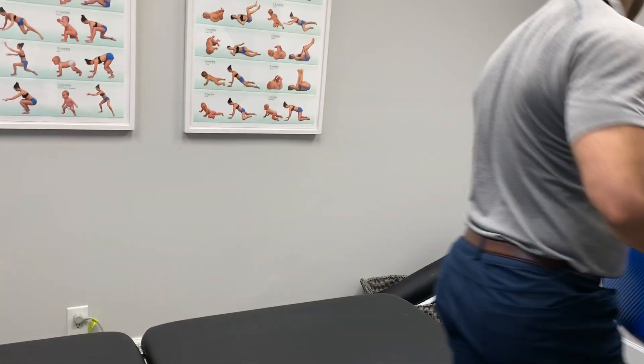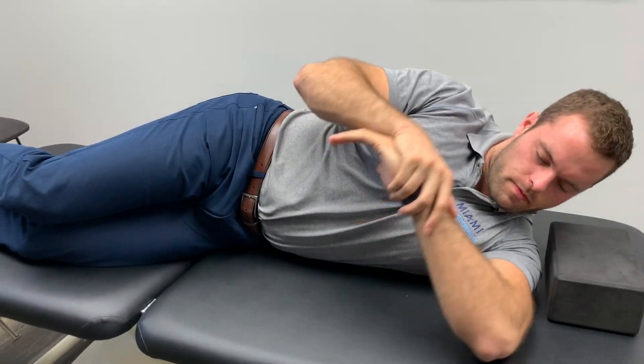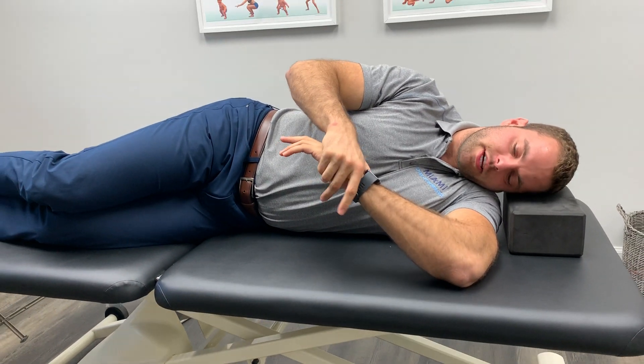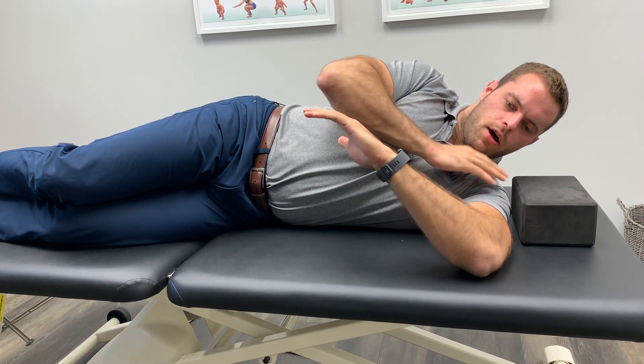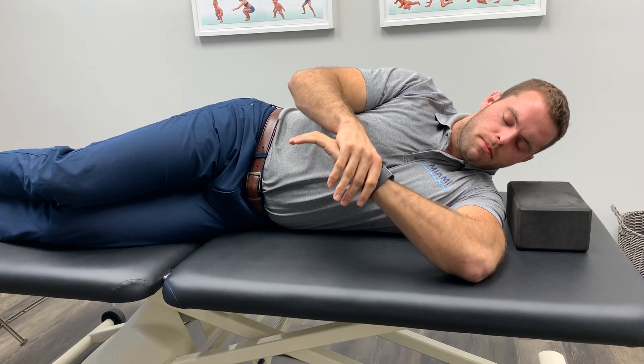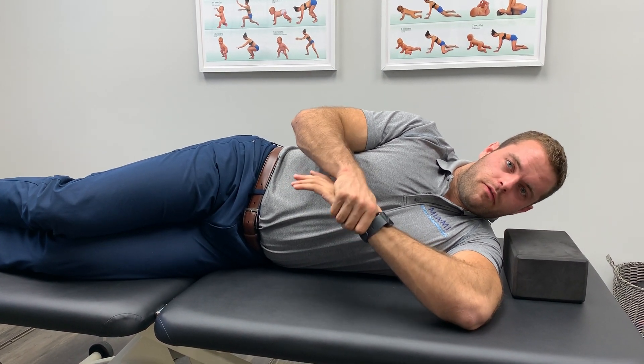We're going to go to the other side of the table for the left shoulder PAILS and RAILS. I'm going to roll over that left shoulder and find the barrier. Maybe it's right here — just hang out there for a second. Applying light pressure with that top hand, letting gravity do the work. Just starting to feel the stretch, feel that area, feel the rotation. Not pushing the front of the shoulder forward — just letting it drop nice and comfortably. Hold for about 20 seconds and just enjoy the stretch.